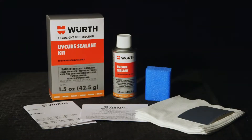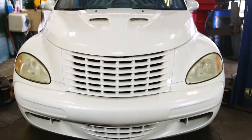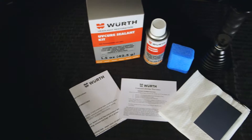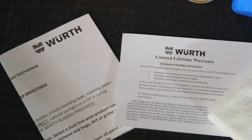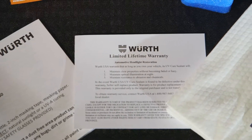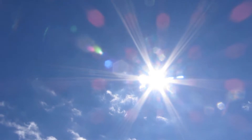The Worth UV Cure Sealant Headlight Restoration Kit will service one pair of polycarbonate headlights. This technology has been lab tested under SAE protocols to prove longevity and comes with a limited lifetime written warranty. The sealant is cured either by natural direct sunlight or the Worth LED UV Curing Wand.